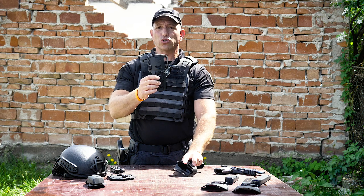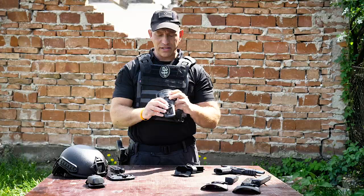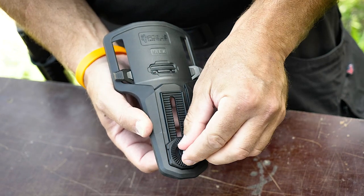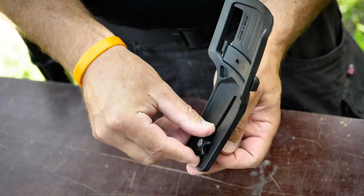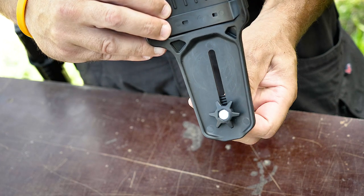Let me show you how it works. At the top here it has this device that lets you pop it out with your fingers and adjust for several different belt sizes. In addition to that, it has a star adjustment right here on the back that allows you to adjust the height at which your holster rides and the cant.